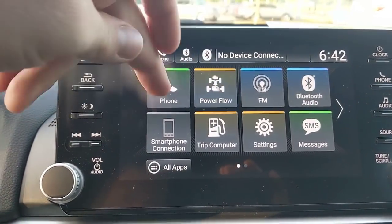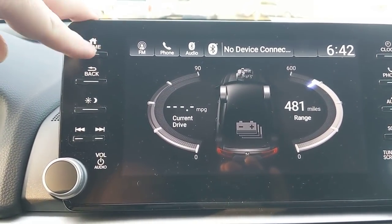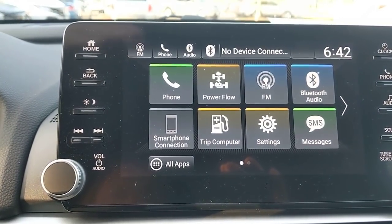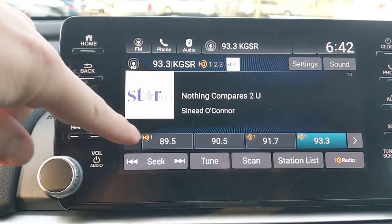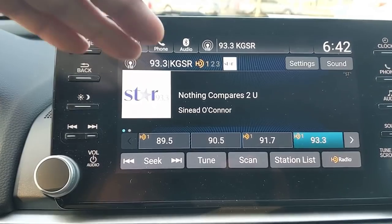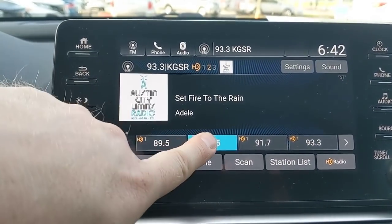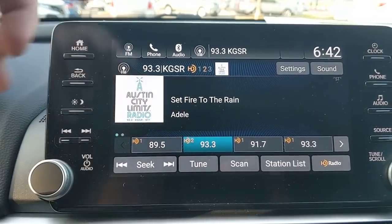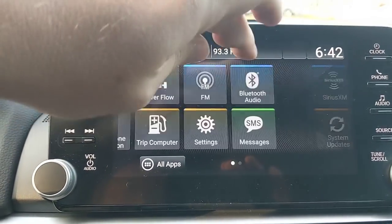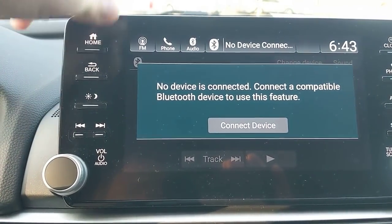The power flow screen shows how you're driving and at what modes — helpful if you're curious about when the car switches between electric and gas. FM radio includes HD stations with some additional channels in between standard frequencies. To set a preset, find a station you like and press and hold. For Bluetooth audio, once the car is connected, just tap the button and it will connect up.